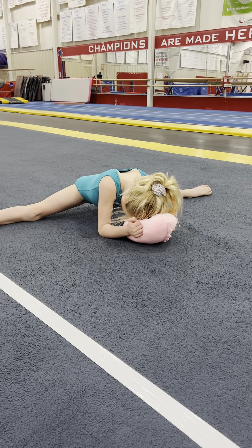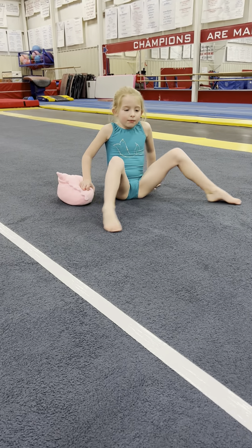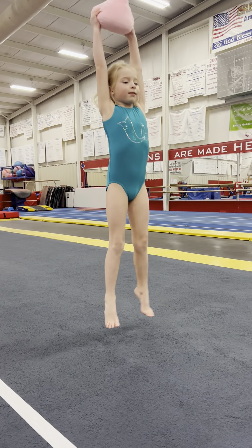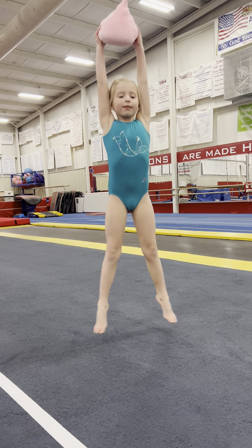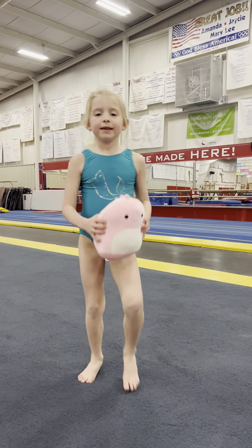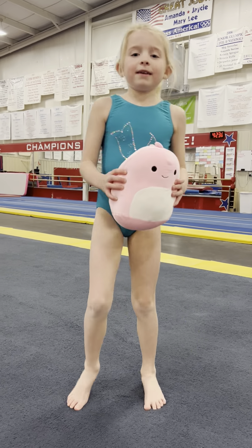Alright, now in the morning you want to get up and get going. So she's gonna do her jumping jacks, but instead of using her arms she's gonna hold the squishy over her head. Ready and go. Very good. Then she's gonna skip holding on to her buddy — skip real high, lifting her knees up, and travel around the house holding her Squishmallow.